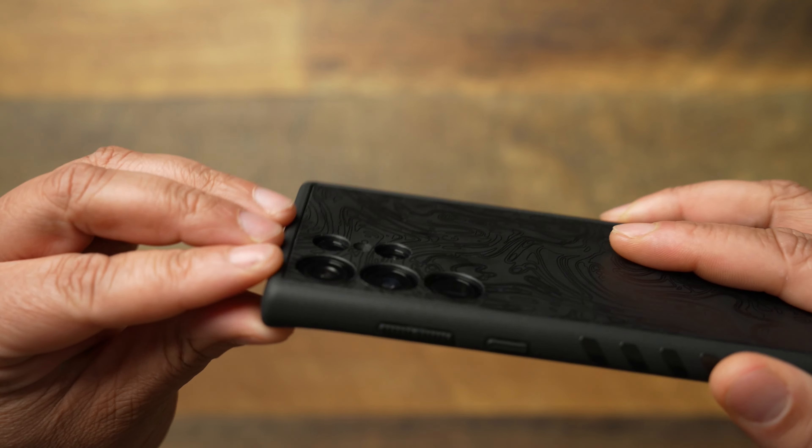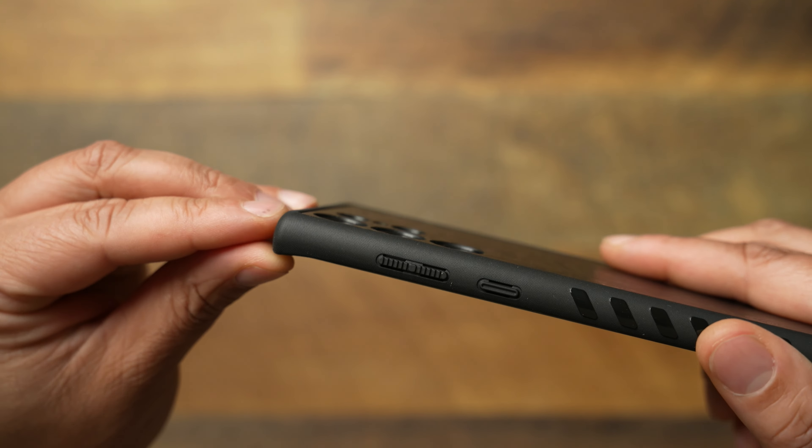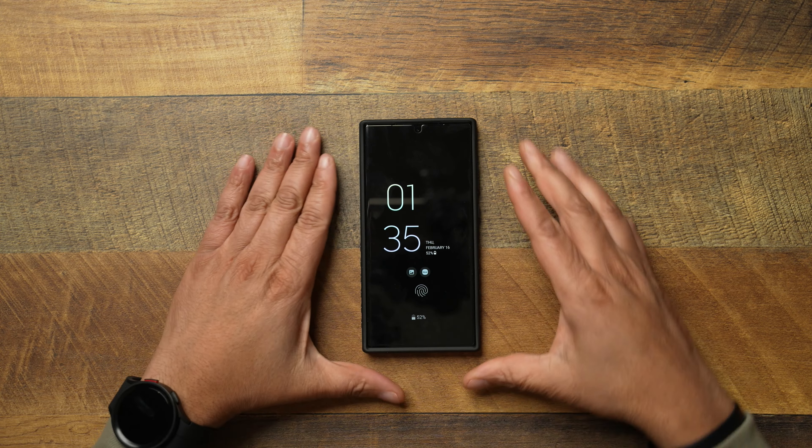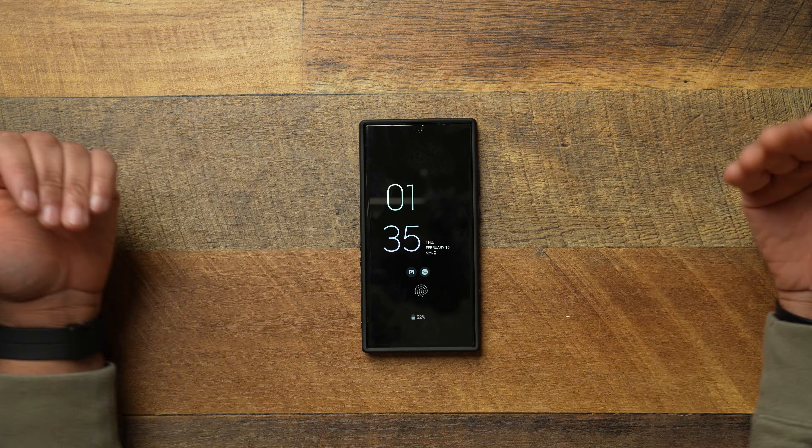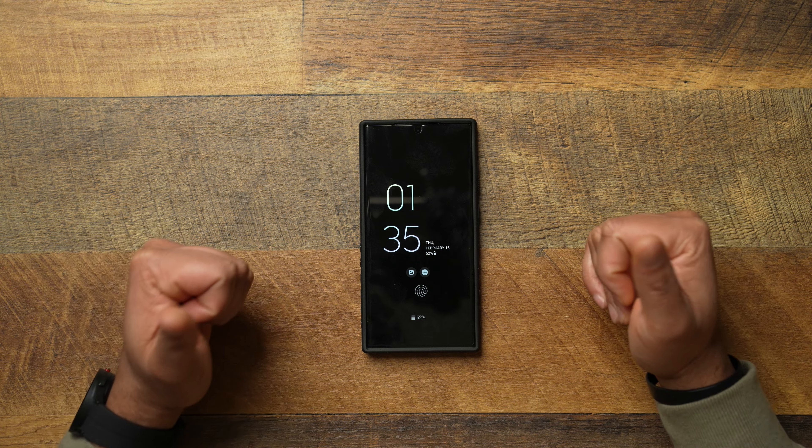Flipping it over on the back, as you can see, your camera modules are recessed into the case. So when you're sitting down on the table, it's sitting flat — you don't have to worry about any rocking or anything weird like that because the cameras are actually recessed in the case.